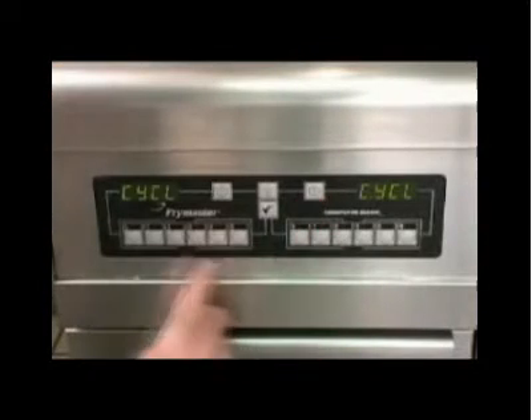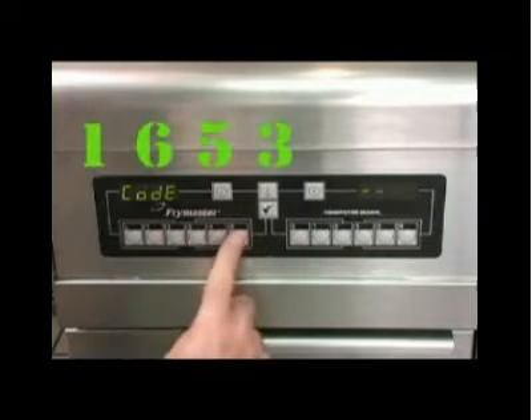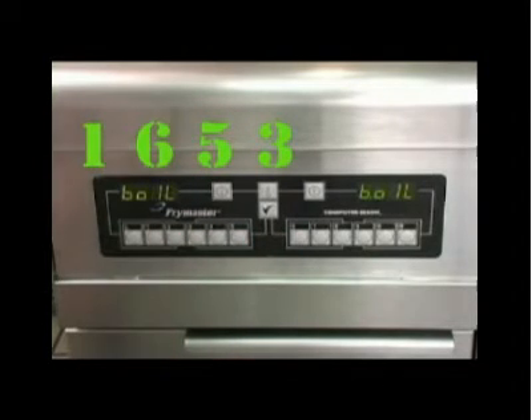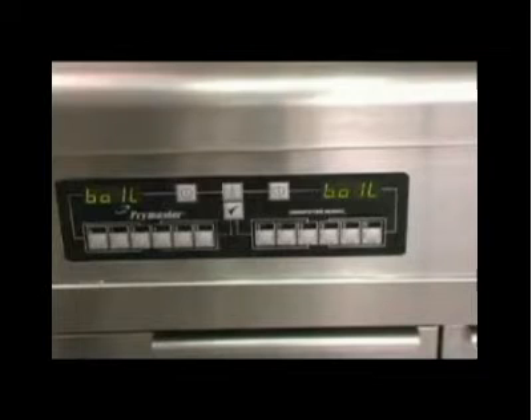Turn the computer on and press the checkmark key. A code is displayed in the left display. Enter 1653 with the numbered keypads. Boil is displayed on the computer and the water will be heated to 195 degrees Fahrenheit, a simmering temperature.